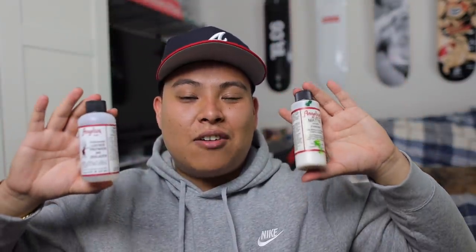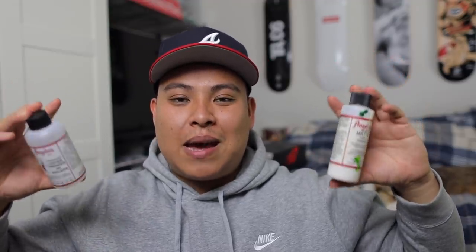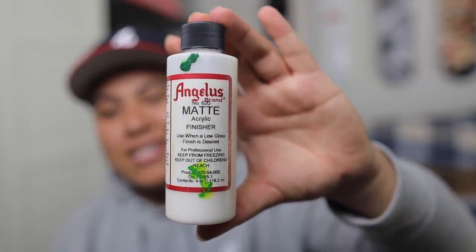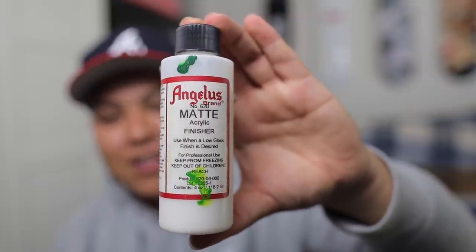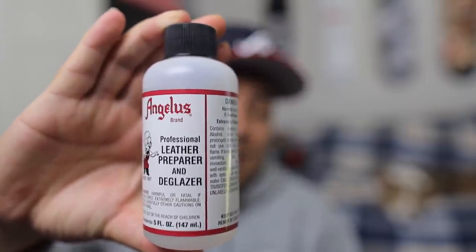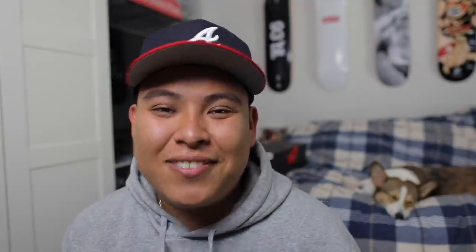A couple of the items we're going to be using today are from Angelus Direct. I'll leave a link in the description if you want to purchase any of these. The most important product is this matte finisher — shout out to David Got Kicks for letting me borrow his. We're also going to be using the leather preparer and the deglazer. We're not using acetone because acetone can damage materials. We'll also need a heat gun, an airbrush, and some cotton rounds. Let's get into this tutorial.